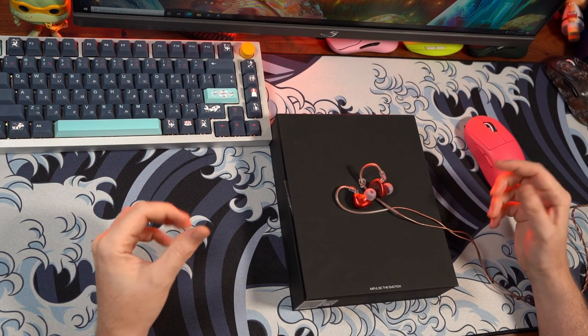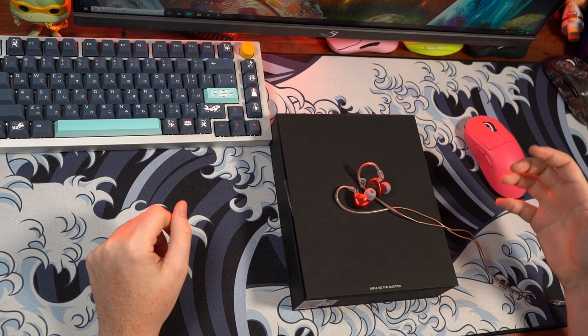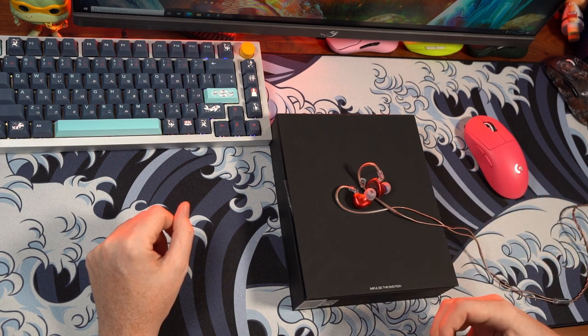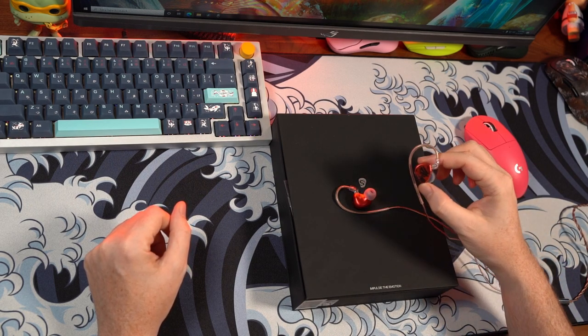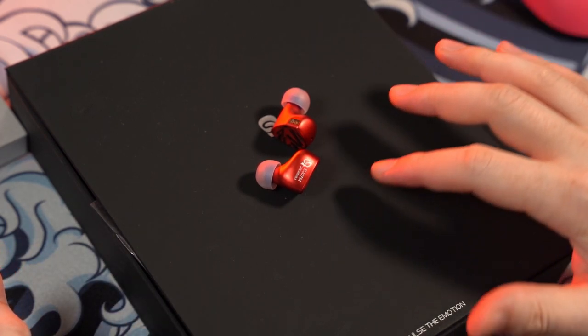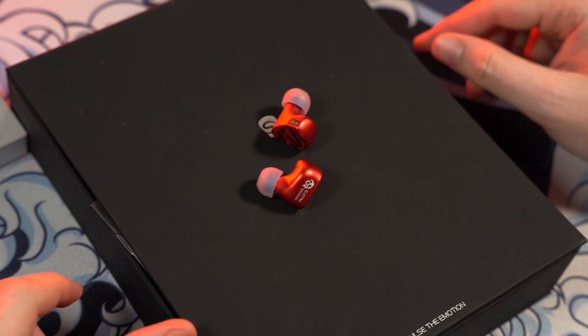Hey guys, welcome back to the channel. Sorry in advance, I am kind of losing my voice, but this is going to be another addition to the IEM quest for the best competitive audio. This is a review of the Shure EJ07M Kinda Lava Edition, a collaboration between Shure and Hawaiian Bad Boy, aka Bad Guy Good Audio Reviews on YouTube.